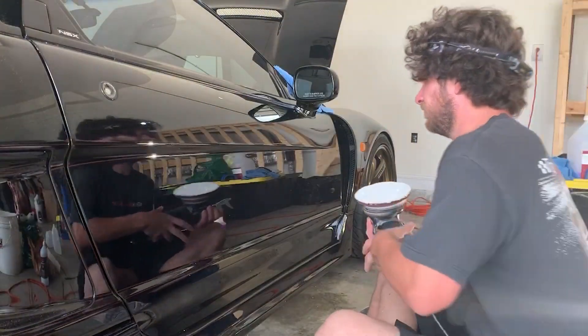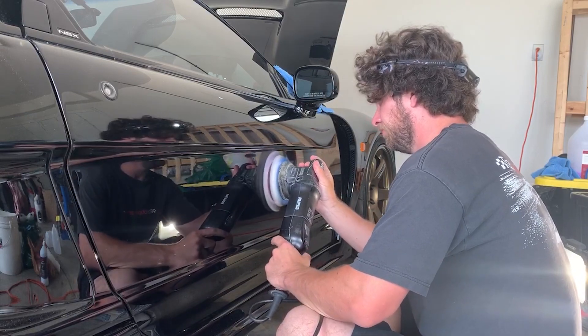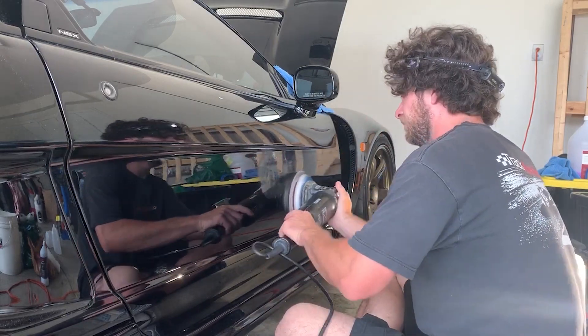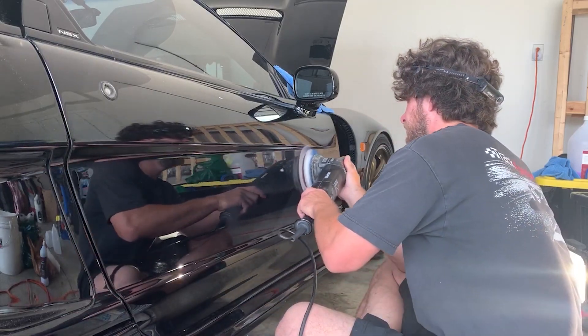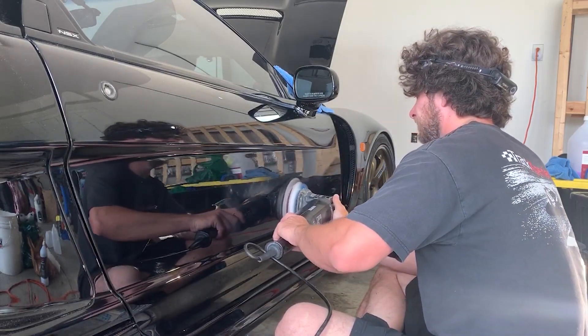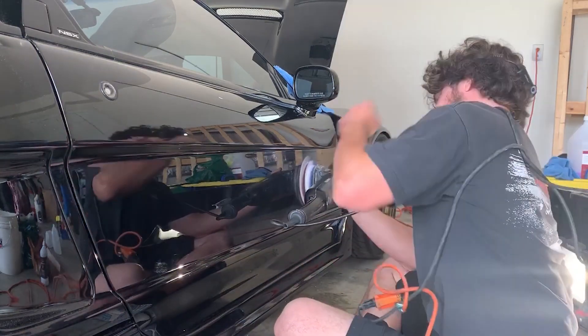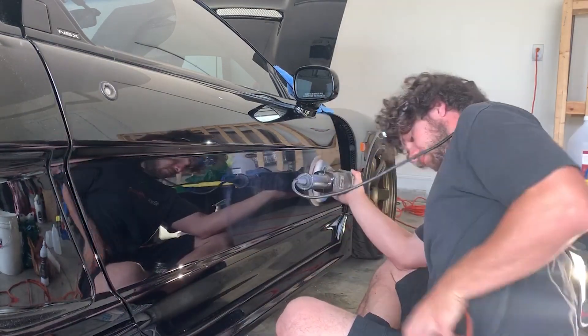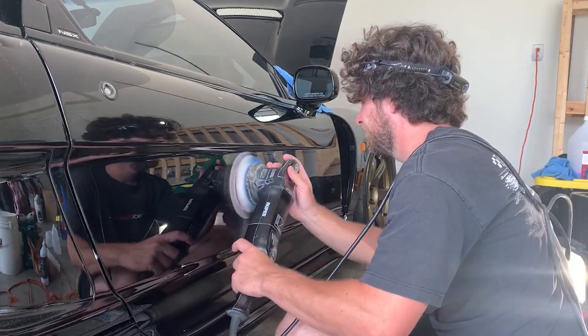This door is one of the panels with original paint on it, so we're gonna get it as good as we can for a 30-year-old car. There is only so good you can get one of these, and sometimes old paint in general. So make sure you explain that to your customer. For all you detailers having a competition over paint correction, take a step back — not every car can be perfect.